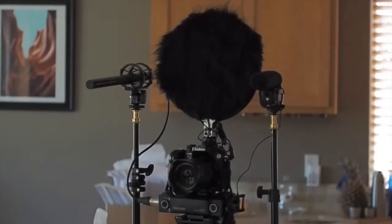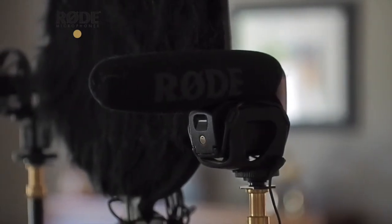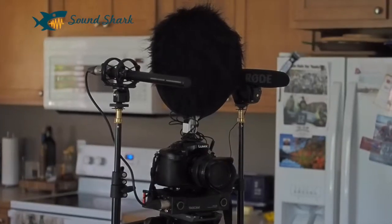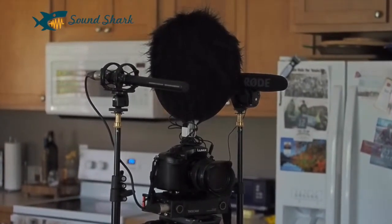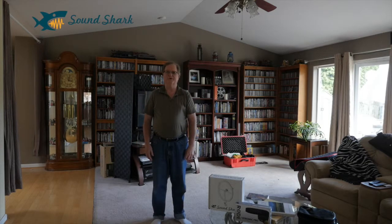We're about four feet away from my camera right now. On top of the camera I have a SoundShark. I also have plugged into my Tascam DR70 a Rode VideoMic Pro and a Sony Short Shotgun, and I am testing the three of these to see what they sound like. I'm going to move back to about six feet. Now I'm talking from about six feet from the camera. And now I'll move back to my guesstimate of about 10 feet from the camera, testing the Sony, the Rode, and the SoundShark microphones.